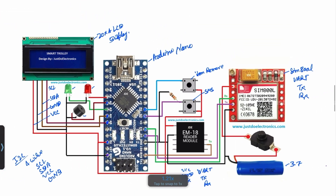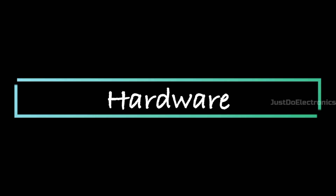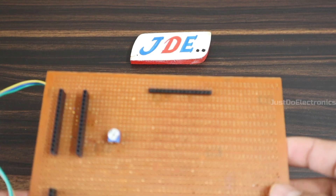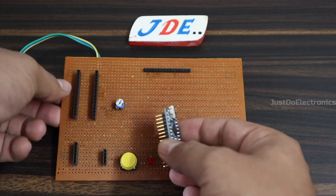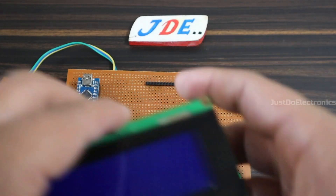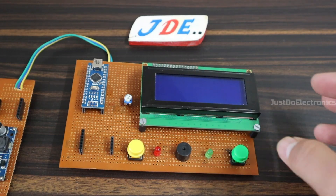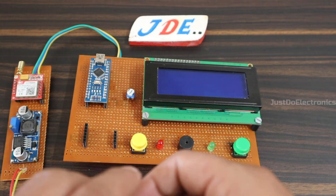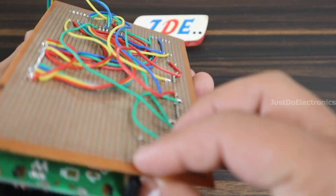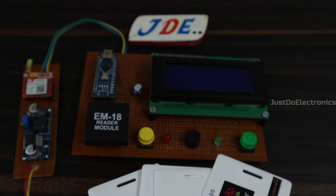This is the complete circuit diagram. If you have any problem, please comment below and I will try to solve it. Now let's look at the hardware. I assembled all the components on the zero PCB, with wiring on the backside — placing components one by one: Arduino Nano, 20x4 LCD display, SIM800L GSM module, and EM18 module. All components are soldered on the back side. This is the RFID tag. Now the hardware is completed.